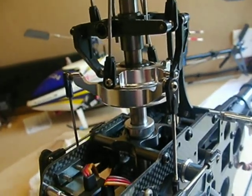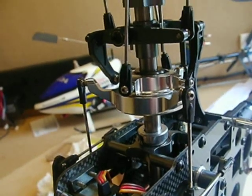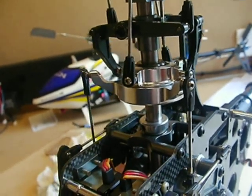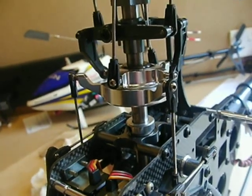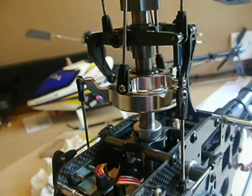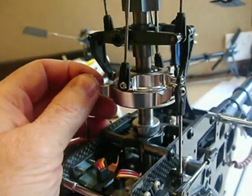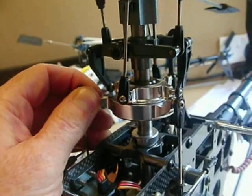I don't know if you can see that. Just moving the flybar paddle up and down so you can see the movement that you will get from any brand new line part. You can compare that against your original Hong Kong HK 600 GT swashplate, so you know what to expect and how much movement you should be getting, and whether to change it or not when you first get the part.